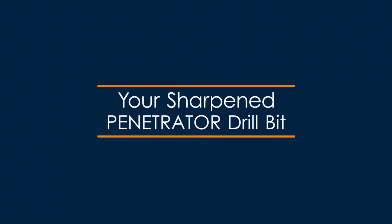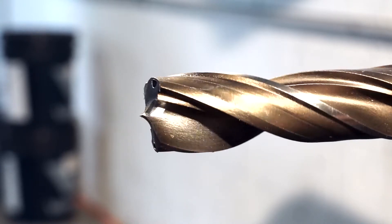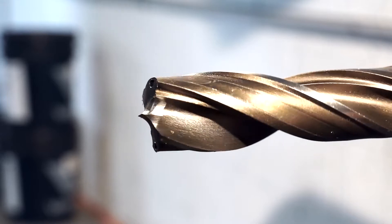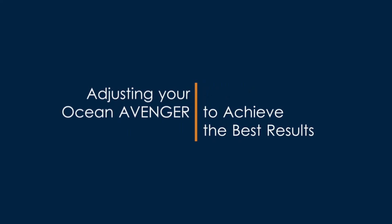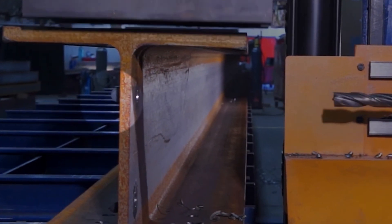Your drill bit should look something like this. Here you can see the 170-degree raised split point geometry used for structural steel. You can also see the relief angle from the cutting face back to the heel of the drill bit. Due to the specially designed web on the Ocean Penetrator drill bits, there is no need to relieve the heel or thin the web. The structural drill point that we have just created pushes out small discs as the drill punches through the steel. These discs take the burr with them and greatly reduce the need to grind the exit side of the hole.